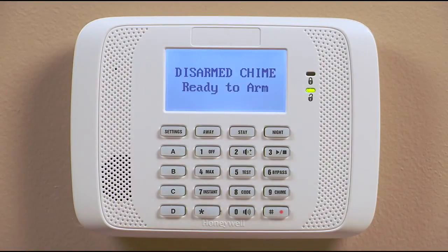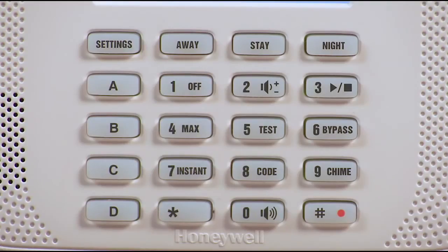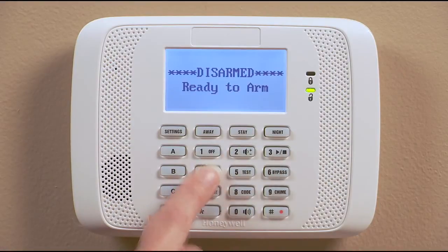If you want the keypad to announce each time a protected door or window is open, use the chime mode. First, adjust the volume to on or check by pressing pound, zero, two. Then turn on the keypad chime mode by entering your code and then pressing the nine button.